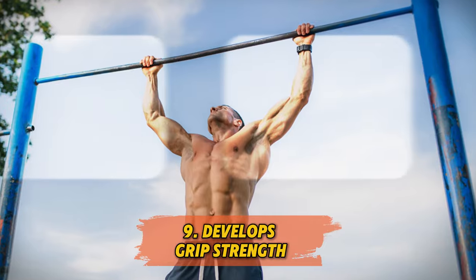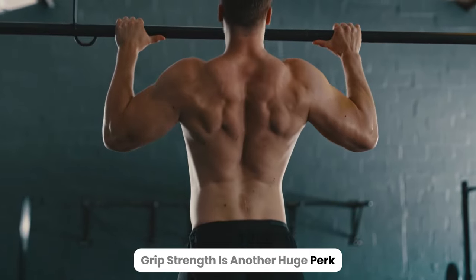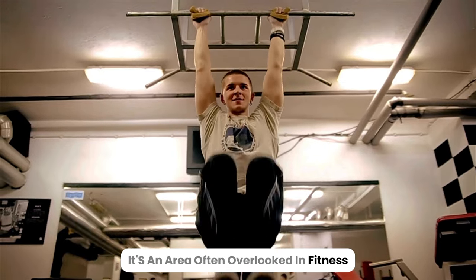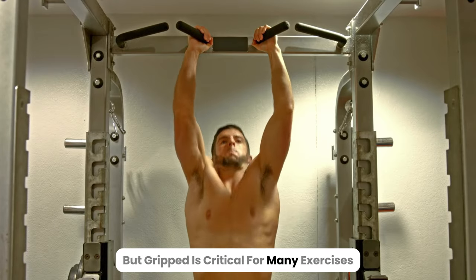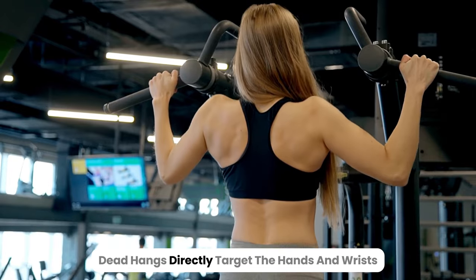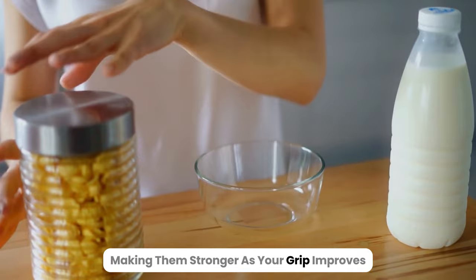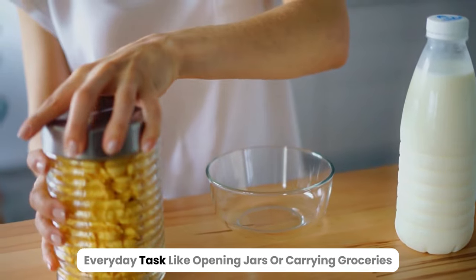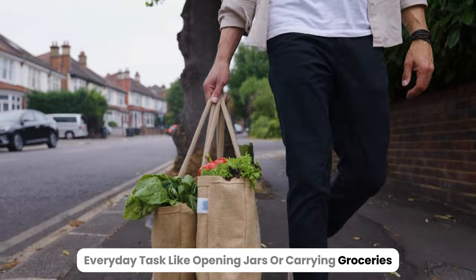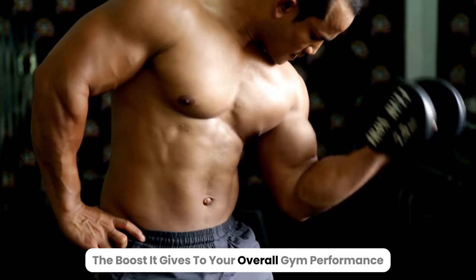9. Develops grip strength. Grip strength is another huge perk. It's an area often overlooked in fitness, but grip is critical for many exercises, from pull-ups to deadlifts. Dead hangs directly target the hands and wrists, making them stronger. As your grip improves, everyday tasks like opening jars or carrying groceries feel easier, not to mention the boost it gives to your overall gym performance.